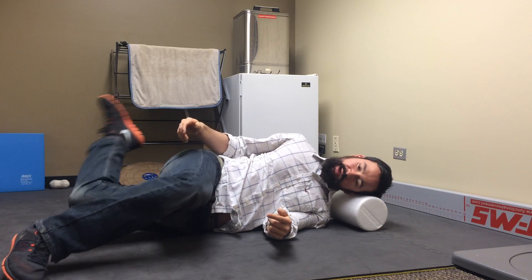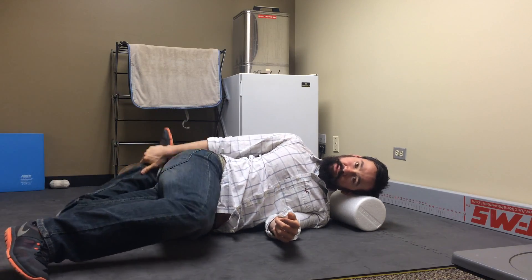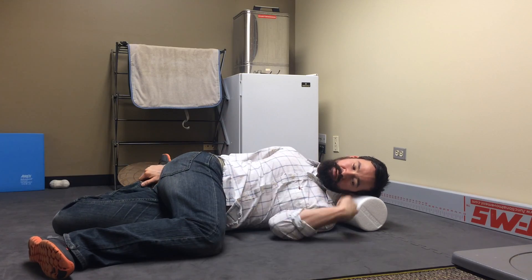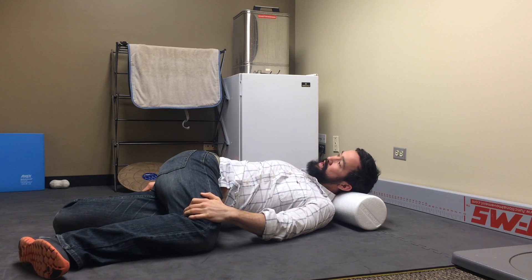Then what we're going to do is throw the bottom leg back and grab hold of wherever you can reach. Ideally you'd be grabbing onto your ankle or so, and then we're going to push the leg down, kick this shoulder up from underneath, and then just twist and open up.